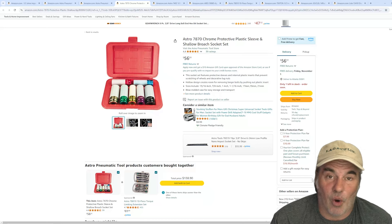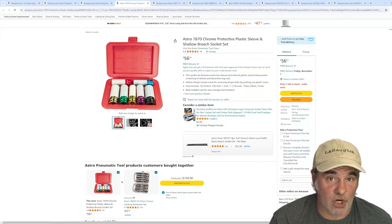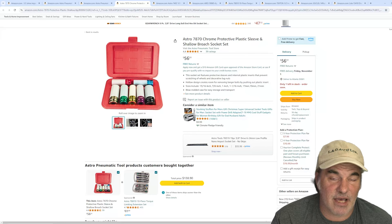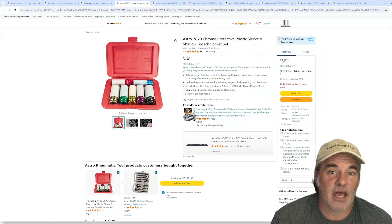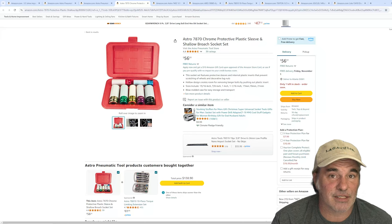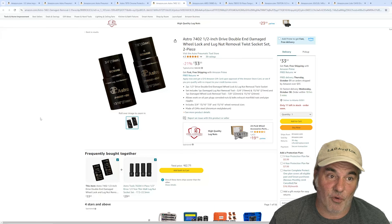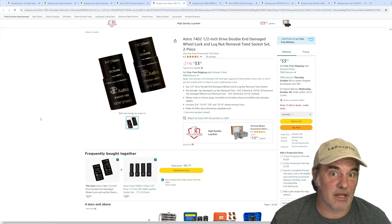Damaged rims can get you in a lot of trouble — it's expensive to fix. So get a set of these Astro Pneumatic or some other brand rim protector sleeves. Harbor Freight is fine. Keep in mind these are perishable, so don't spend a bunch of money on them. They're not the same quality as an impact socket — they're going to break, the plastic sheath is going to fall apart. They're disposable, so don't overspend. As long as they fit the sockets you're working on, they should be fine.